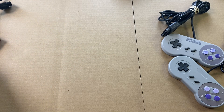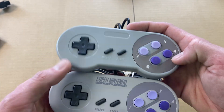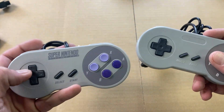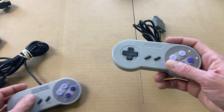Let me talk about the Super Nintendo. Same thing here — here is the original Super Nintendo controller, and here is the new replica. Same thing: the directional pad you'll find more precise and more accurate on original controllers.